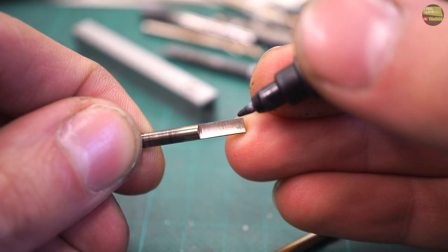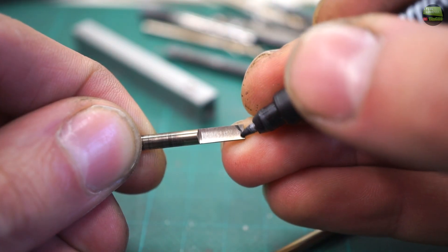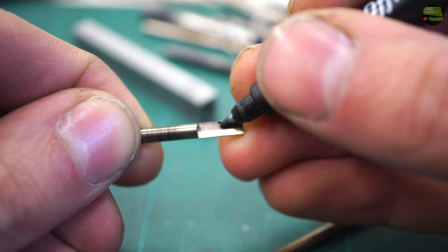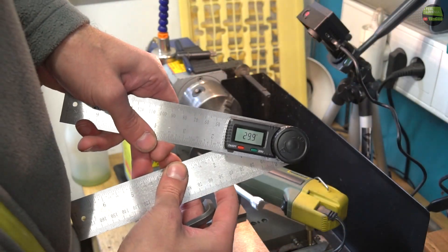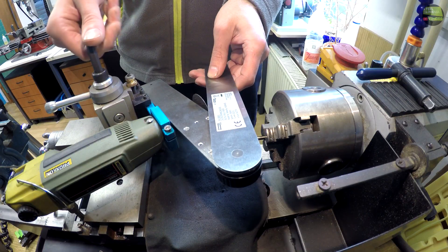First make some more inserts. The first round of grinding is always the same — just get a flat surface out of the drill bit. Now I mark where to grind to get the tiny internal thread cutting tool. For cutting thread I must grind the cutting tool to 60 degrees, so I set my grinder to 30 degrees.